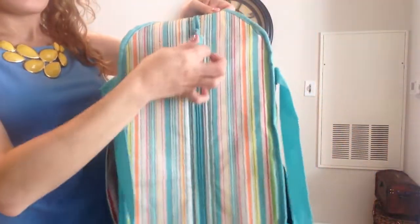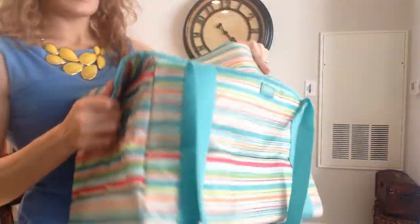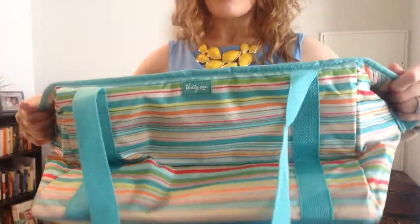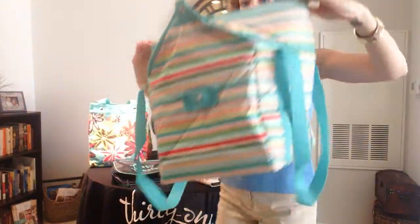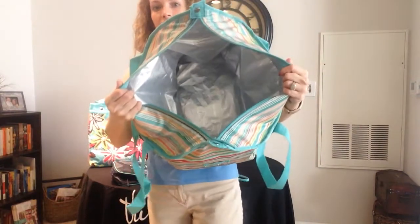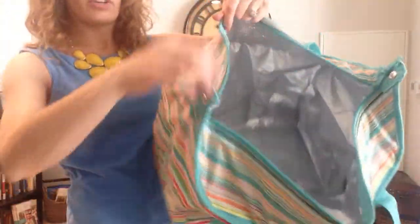You have a great zipper closure right on the top. Once you open that up, you have one large thermal. But if you need some more space and a little less structure, you'll see you have snap closures on the side. You just pop those right off and you have so much extra space — you can see how big that looks now. This is your Fresh Market Thermal and it has got loads of space in there for you.